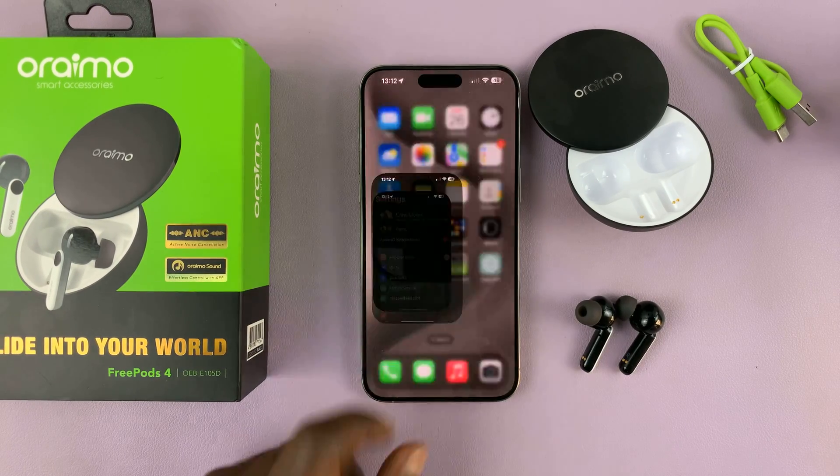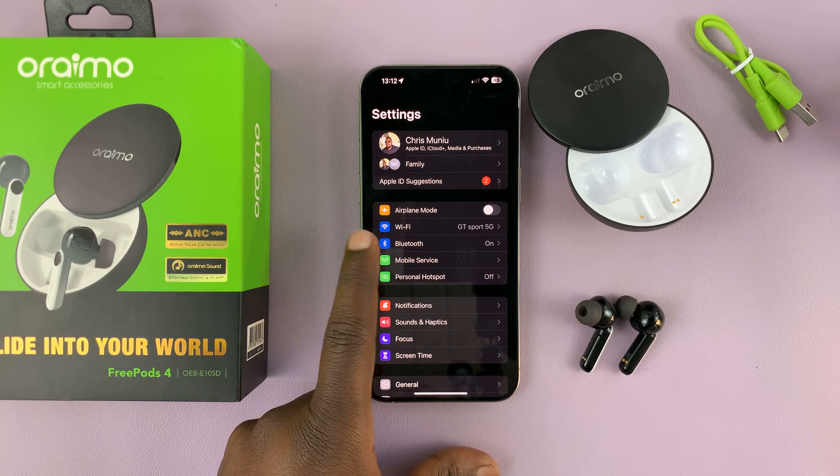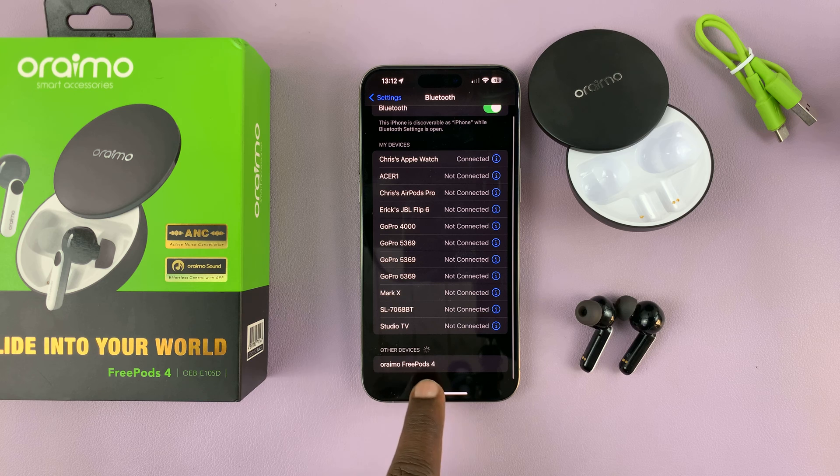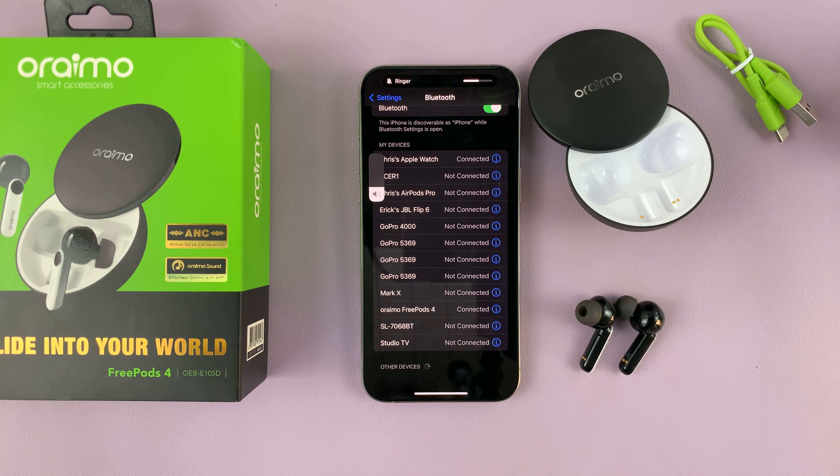So you want to go to your iPhone Settings, then Bluetooth settings. Just go to Settings, Bluetooth, and then your phone will scan for Bluetooth devices and find the Orimo Freepods 4. Tap on them and they should get connected immediately.